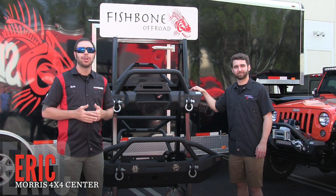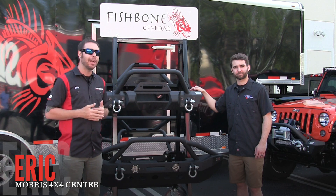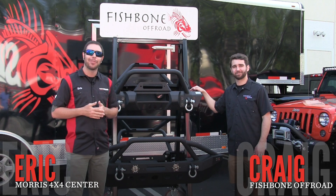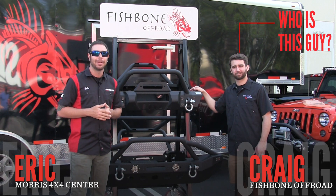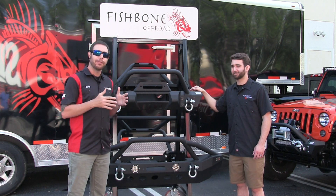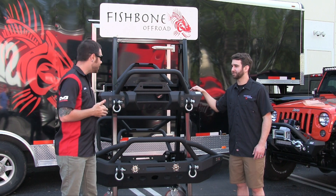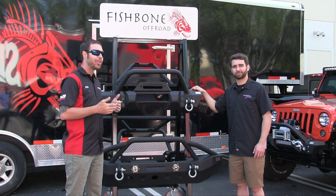All right, what's going on everybody? Eric with Morris 4x4 Center here. We're getting set up for our open house that we do every year, and today I've got Craig from Fishbone Off-Road. You might recognize him from a few other videos. Craig, we appreciate you coming down. We're going to be offering Fishbone Off-Road on our website, morris4x4center.com, and we brought them down here today to talk about the product and show you guys what they're all about.